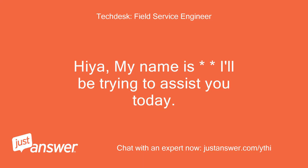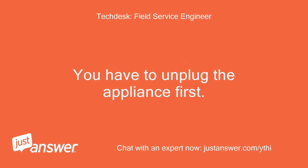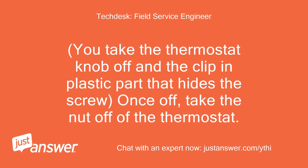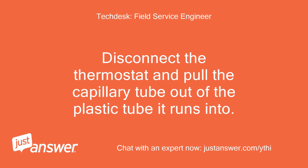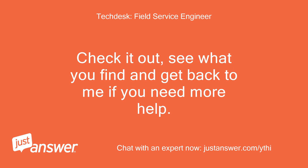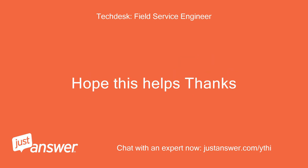Hiya, my name is — I'll be trying to assist you today. You have to unplug the appliance first. Then take the light housing inside the appliance off. Take the thermostat knob off and the clip-in plastic part that hides the screw. Once off, take the nut off of the thermostat. Disconnect the thermostat and pull the capillary tube out of the plastic tube it runs into. Fitting is the reverse of the removal. Check it out, see what you find and get back to me if you need more help. Hope this helps, thanks.